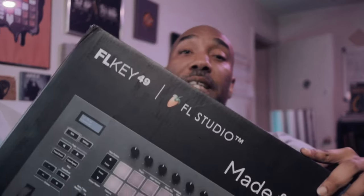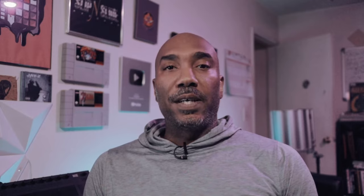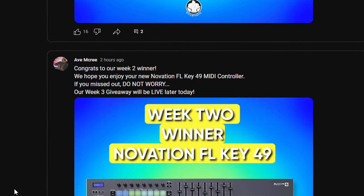I want to take a moment to say thank you to everyone watching this video, and a special shout out to Ty Kelly for winning the FL Key 49. If you're wondering how he won — there is a contest at 16levels.com. If you've purchased anything we sell there, you're automatically entered, and if you sign up for the mailing list you're entered too. This week we're giving away the Mini Lab 3, the Mini Fuse 4, and three people will win a license for Analog Lab Pro software. Big shout out to Arturia for this. To stay up to date, go to my YouTube channel Ab McCree and check the community tab to see who won and what the next giveaway is.